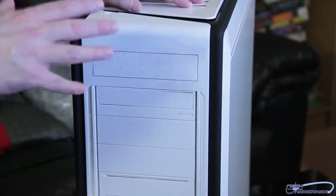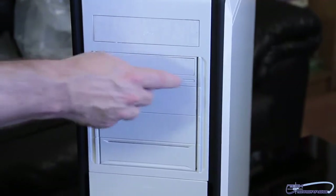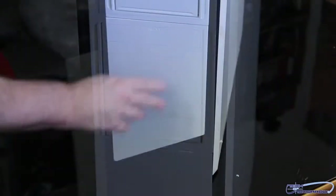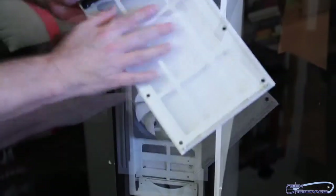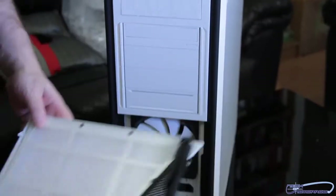Now that we have the case out of the box, you can see on the front there are five external bays. One of them has a front so you can use your standard CD player and still maintain the front face. Moving up, this piece has the NZXT logo and also pops off. You can see there's a fan filter inside of this — it's removed by screws.